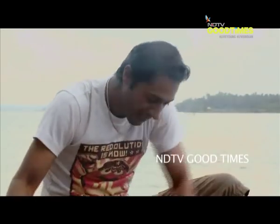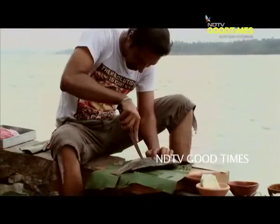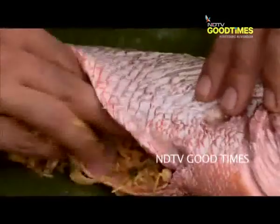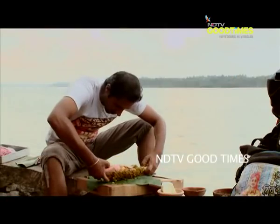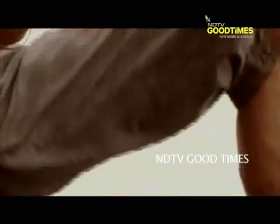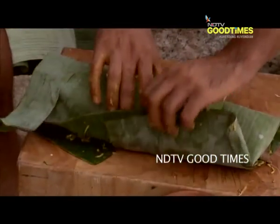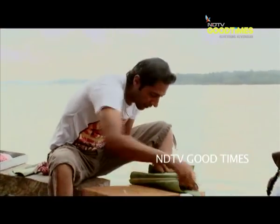First thing, we need to make a couple of incisions, just about a half inch deep. It's time to marinate. Our fish is marinated. Now we are going to get down to prepping our banana leaves to make our wonderful parcel for our marinated red snapper.